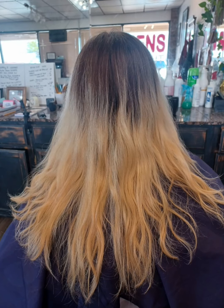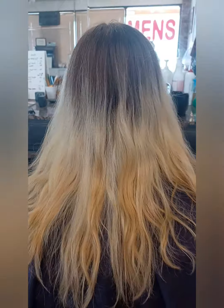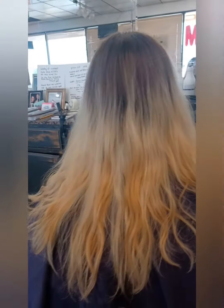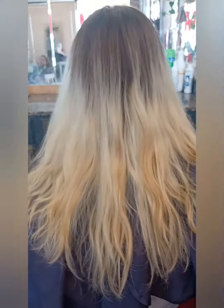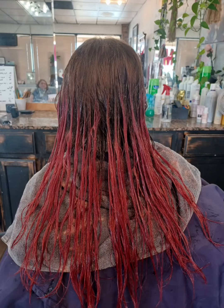Hi everyone, it's Julie, Julie Kaye from Highlight Salon. So this is one of my client's granddaughters she brought to me on Saturday, and she had been bleaching her hair — you can tell it's kind of different colors here — and she wants to go back black.